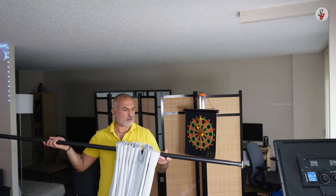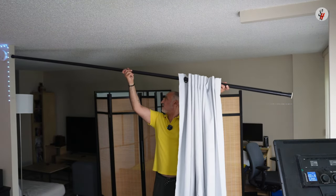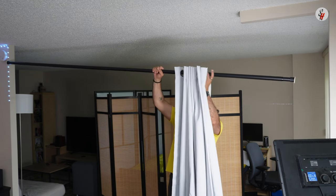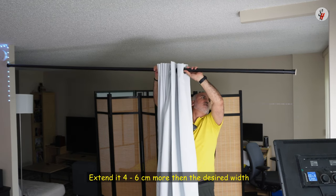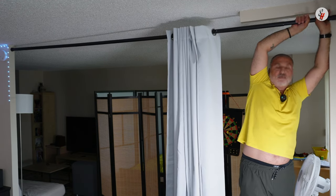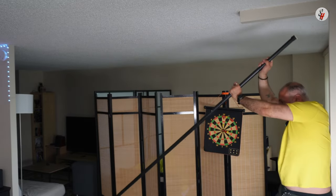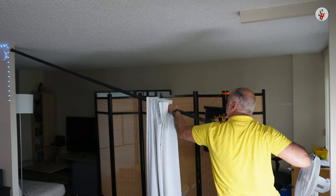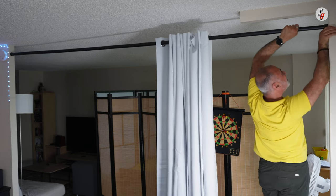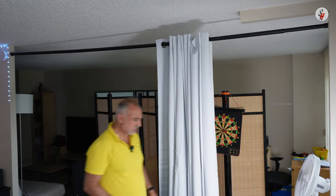The first thing I'm gonna do is measure the length of the rod. I need to extend it — as I said, four to six centimeters more than the width. Now what I'm gonna do is push it in like this — it takes some force. Here you go! It wasn't easy, I can tell you.